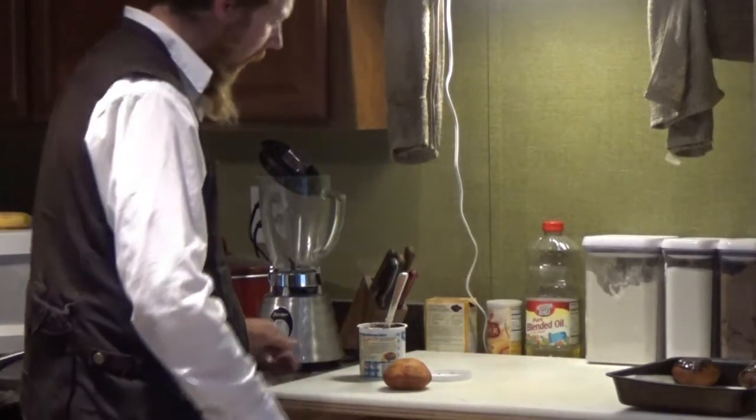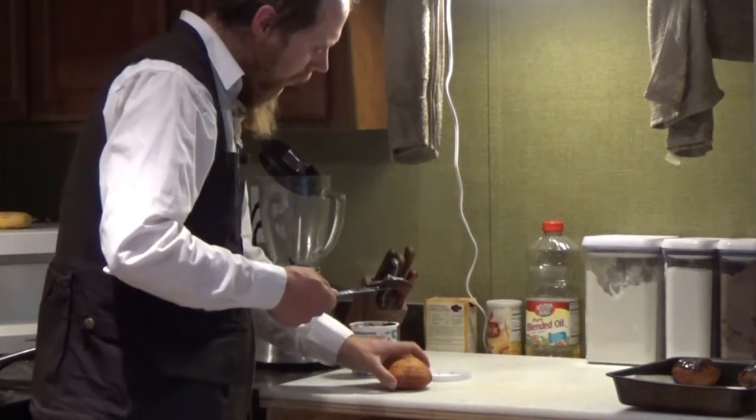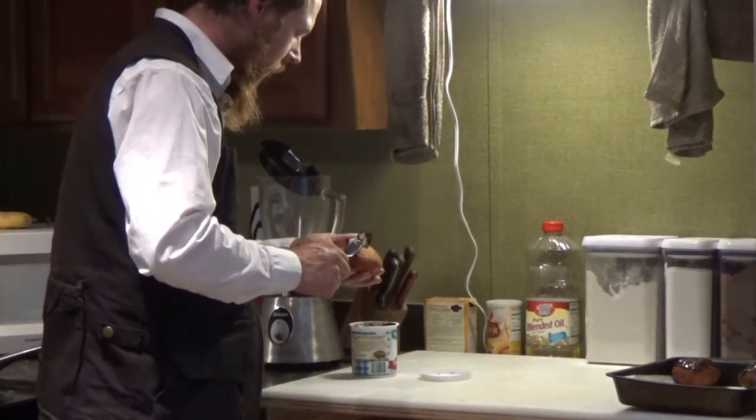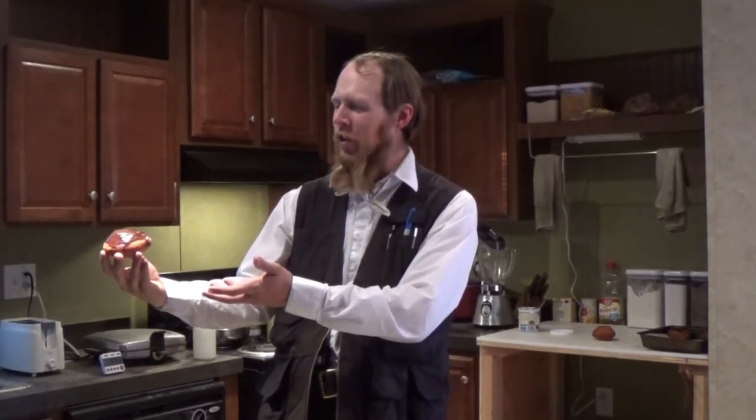As a finishing touch, I'll add a little bit of fudge frosting. And there is our homemade custard-filled donut.